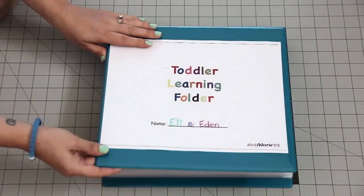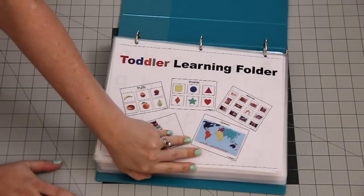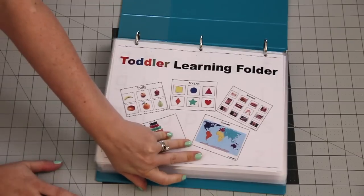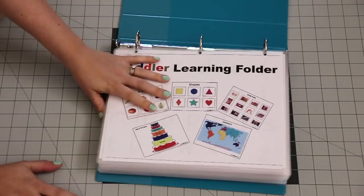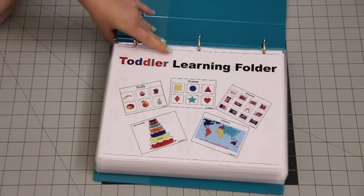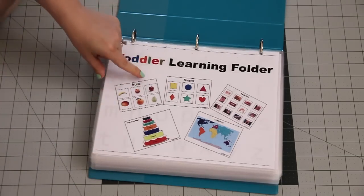So here it is — the toddler learning folder. I laminated all of the pages; I believe it's around 50-some pages. I have a Scotch laminator that I got on sale for like 17 bucks, and that thing is amazing — you guys need to get one.